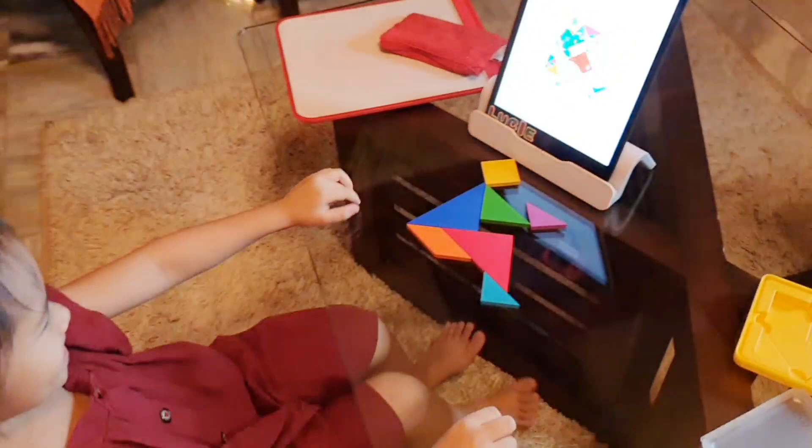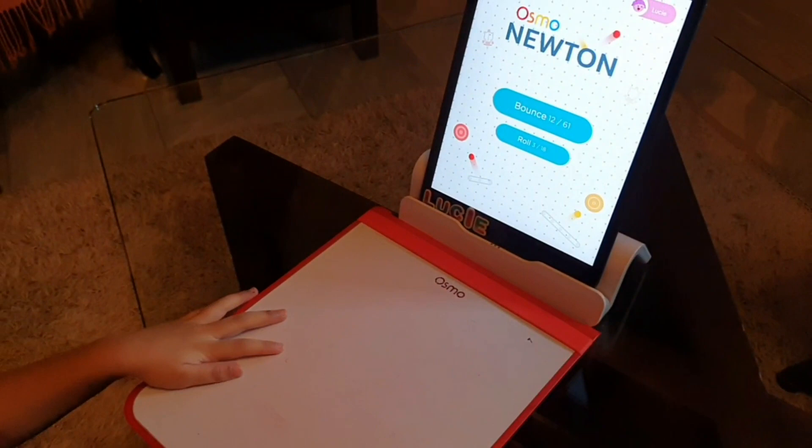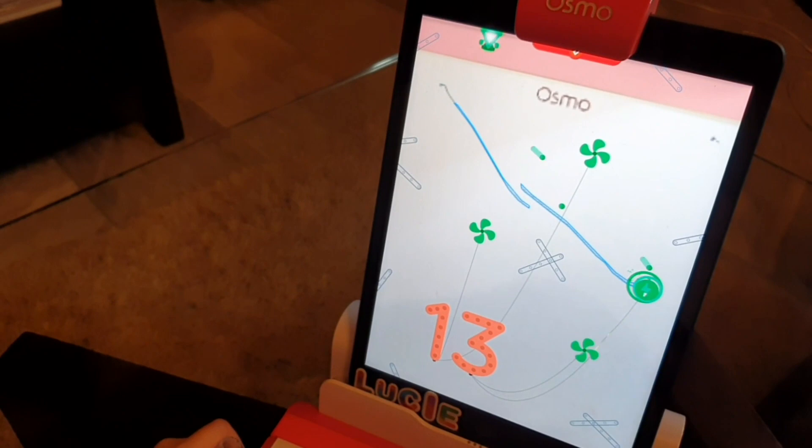Another game is Newton. It's a great way to introduce physics to kids. The goal is to guide falling balls to the targets. You can do this by drawing on the board or by using real objects that you place in front of the screen.